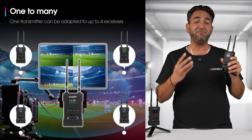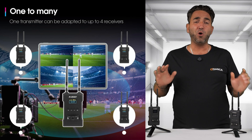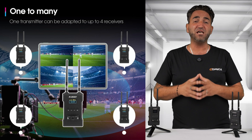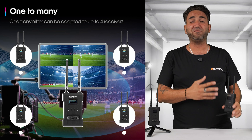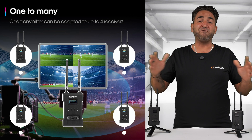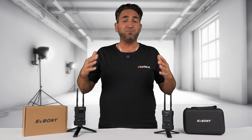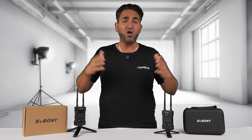Moving on to the next feature, which I believe will be very beneficial to some people: we can actually connect up to four receivers to this one transmitter, which is fantastic. So if you're working with a crew, a director, or clients, you can wirelessly connect up to four different receivers to different monitors, and now everyone can see what the camera operator is filming. Do keep in mind that every receiver you connect to the transmitter will reduce the maximum distance range of 300 meters by approximately 50 meters per additional receiver.